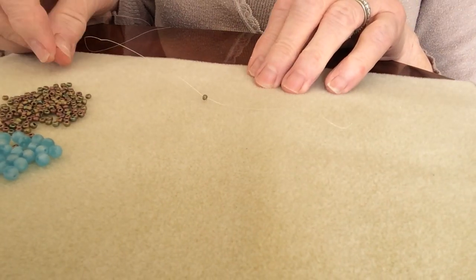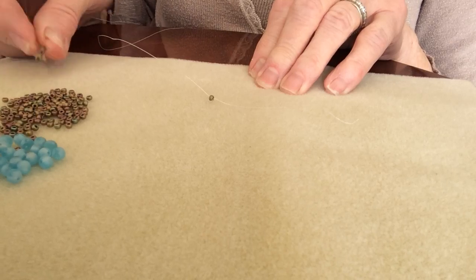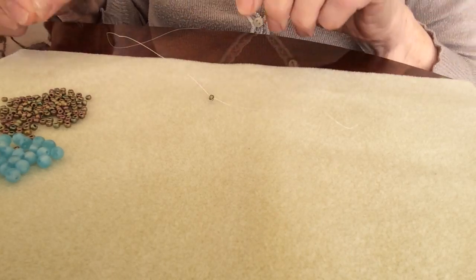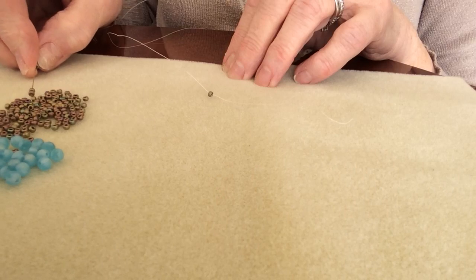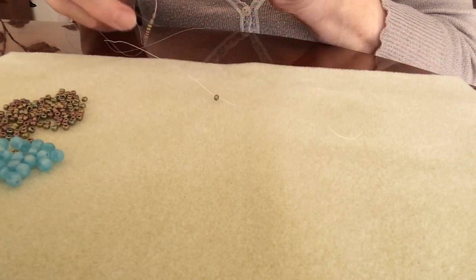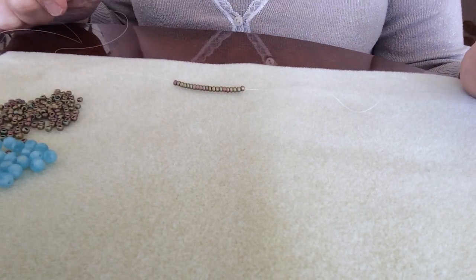Now to start the design, I'm going to pick up 20 of my seed beads. Counting up: eleven, twelve, thirteen, eighteen, nineteen, twenty. Now I'm going to let that drop back down to my stopper bead. We need a little bit of tension on this design - not too tight, but a little bit of tension.